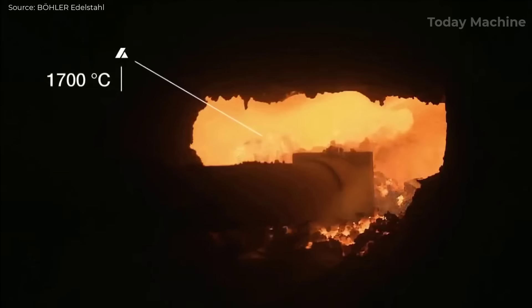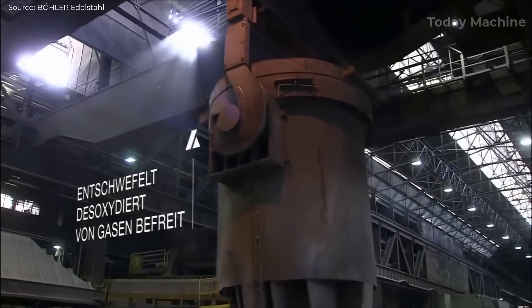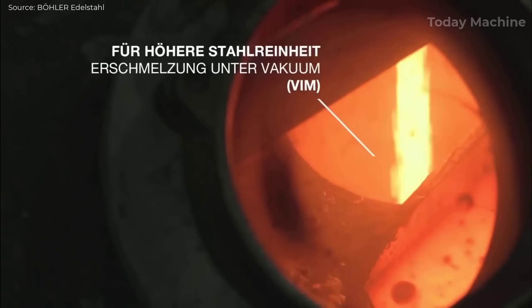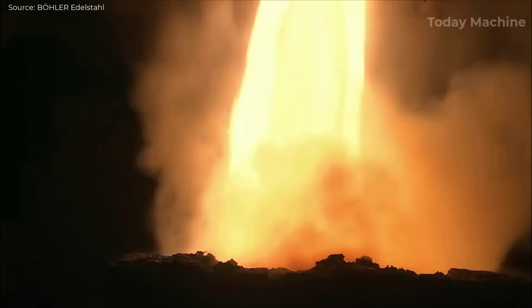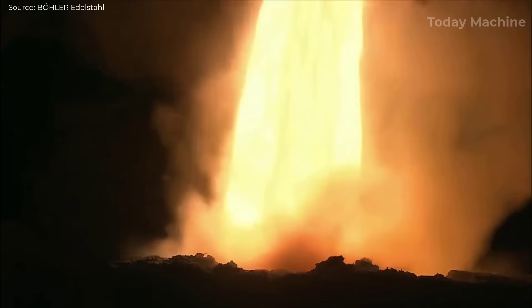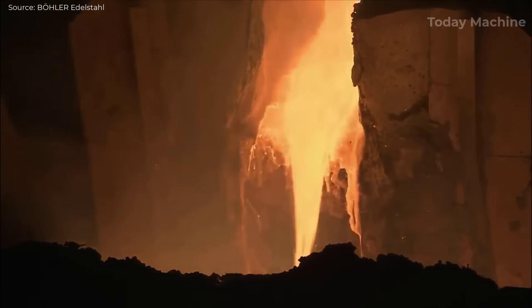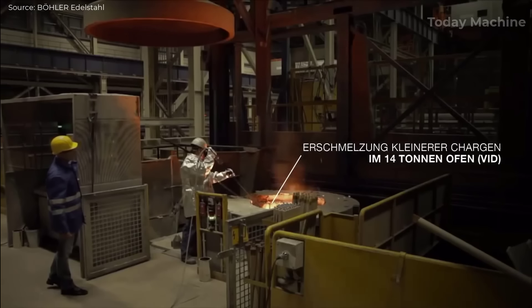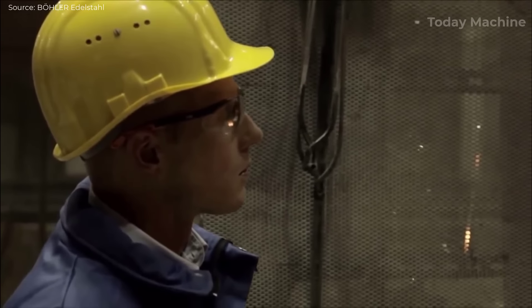The production process of stainless steel begins with the selection of raw materials, primarily sorted and cleaned scrap metal, alongside other alloying elements like nickel, molybdenum, and manganese. These materials are loaded into an electric arc furnace (EAF), where they are melted at extremely high temperatures, often exceeding 1,500 degrees Celsius. The EAF uses electrical energy to generate heat, causing the scrap metal and alloys to melt together into a molten form.